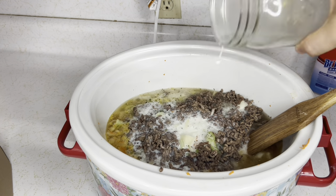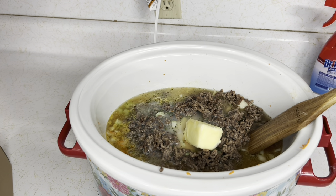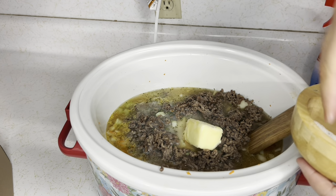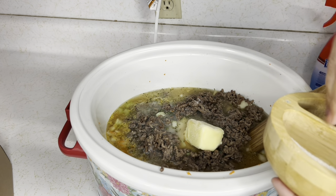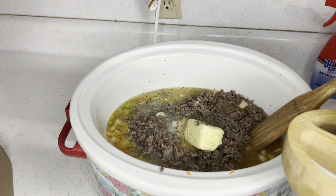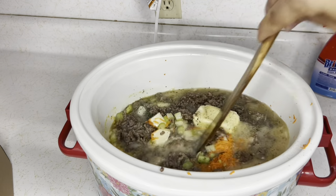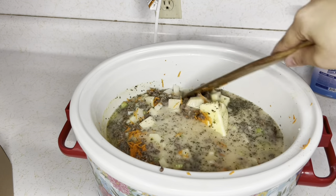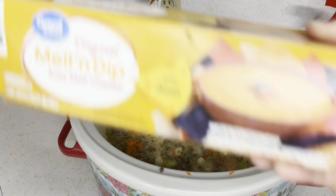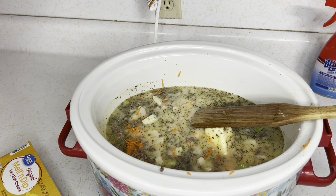Two cups of milk, three tablespoons of butter, a tablespoon of salt, and a couple pinches of pepper. This is all we're going to do for now. We're going to cook this on high for three hours, and then after three hours we'll come back and add 16 ounces of cheese and some flour to thicken it up if it needs it.